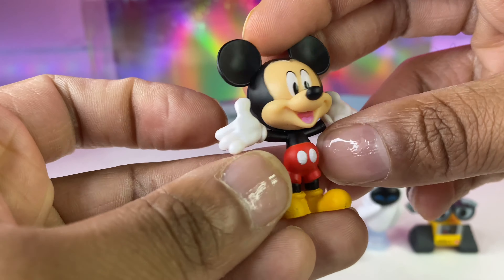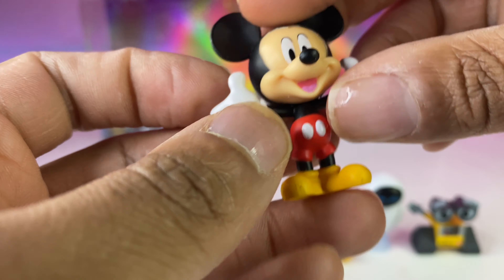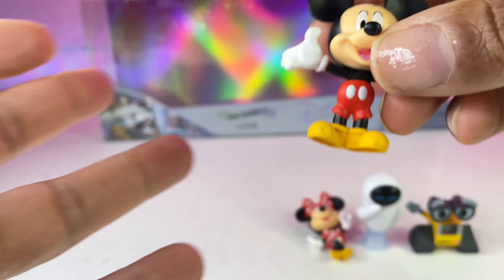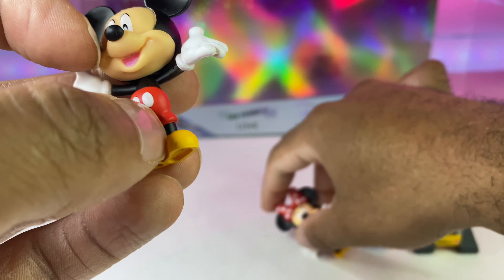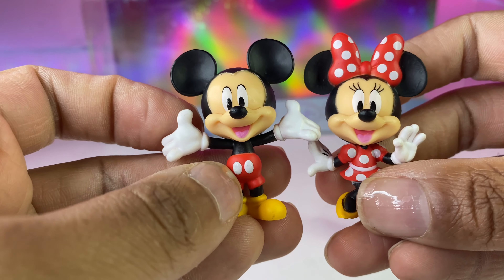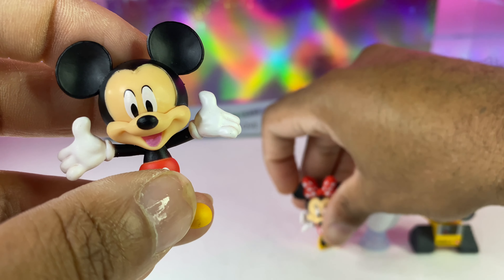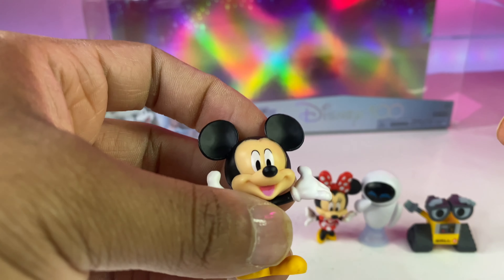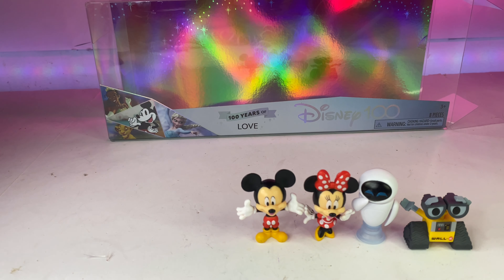Next we have Mickey Mouse, and of course you've got to have Mickey Mouse. He's the face of the franchise. He has his regular outfit, and him and Minnie are matching — that's super cute. No articulation, just regular PVCs. Now she's standing. I like this Mickey — I like that he has his hands up, like saying welcome.